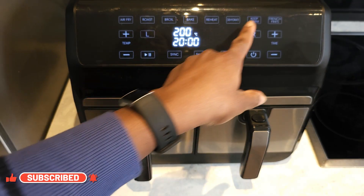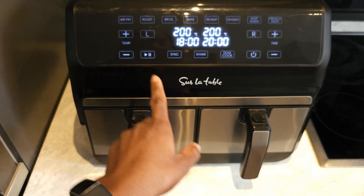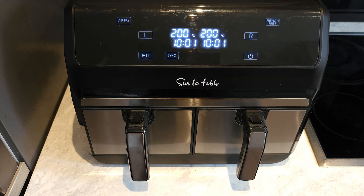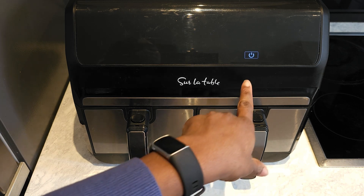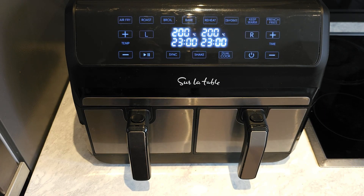But I very quickly found out that you can simply stop the noise by pressing the button. For instance, once it starts beeping to tell you it's time to shake whatever you're cooking, you can just press the shake button and that takes the noise off. Again, once the product has finished cooking and is making that loud noise, as long as you're close to the air fryer you can just press the button, it goes off, and it stops — basically.